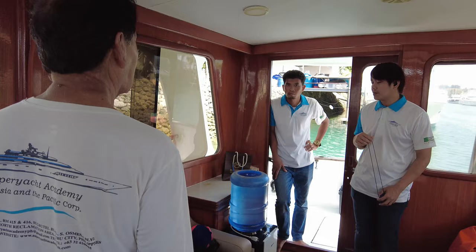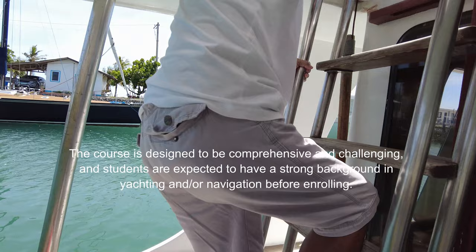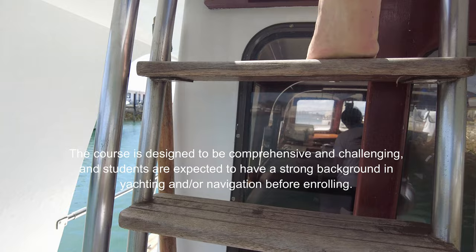The course is designed to be comprehensive and challenging, and students are expected to have a strong background in yachting and/or navigation before enrolling.